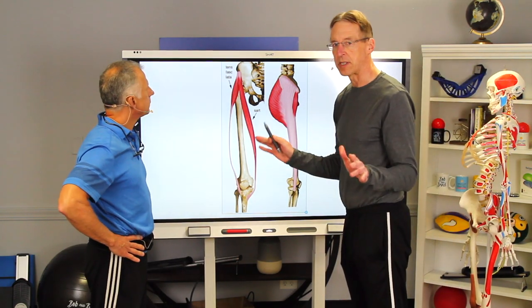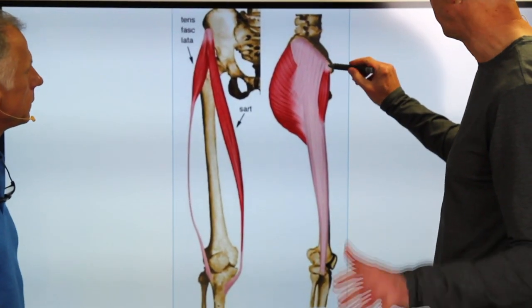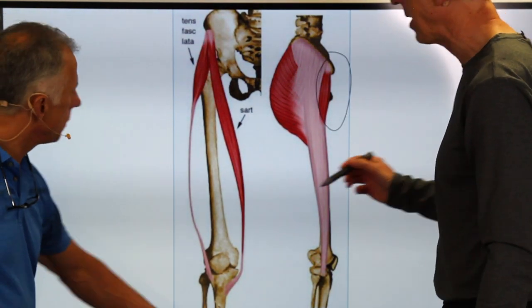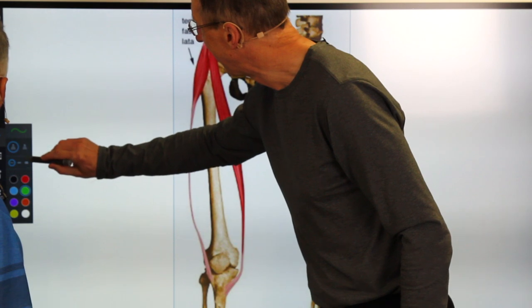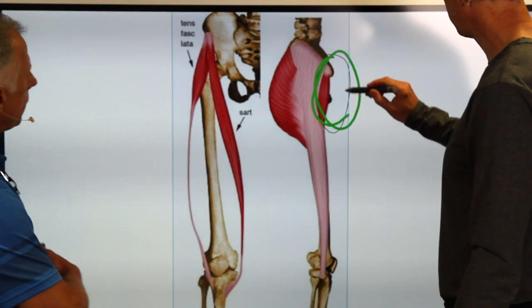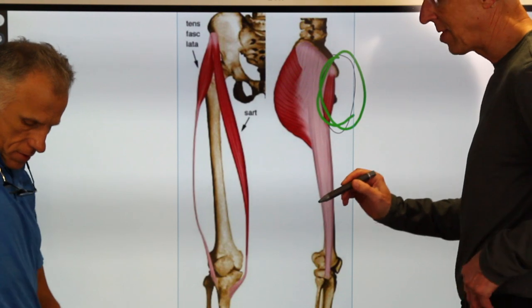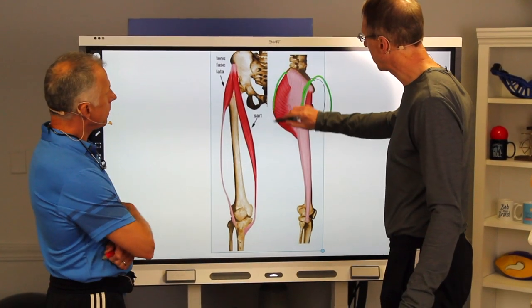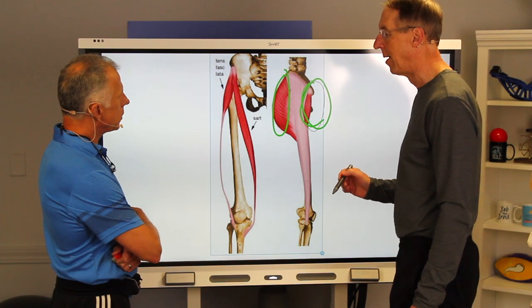The first thing we want to do when we massage the IT band is actually massage the muscles that attach to it. This is the tensor fasciae latae — not a real big muscle. It attaches to that anterior superior iliac spine, right about where your pocket is. You're going to massage right there. You can also see the big glutes attach into it, so go ahead and massage those as well.